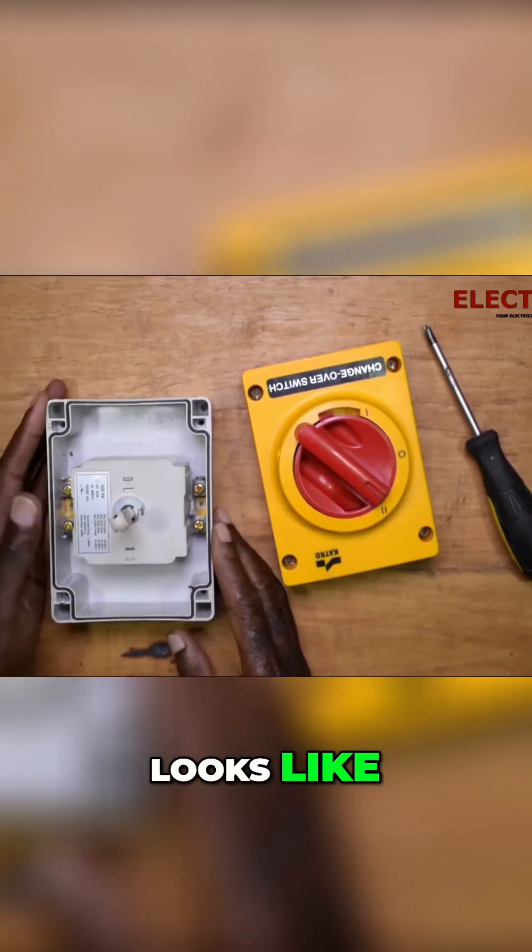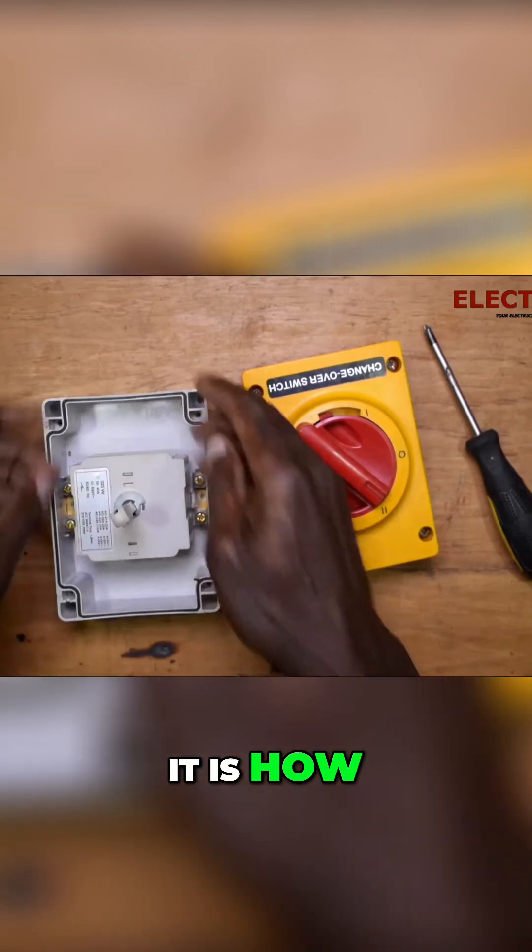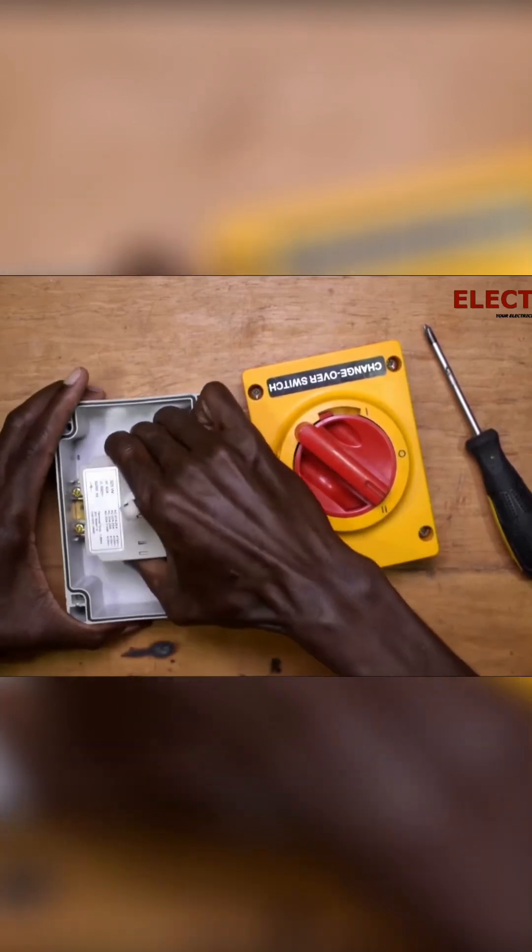This is how it looks — this is the changeover itself. It is housed in here, so we can remove it.